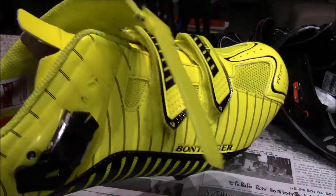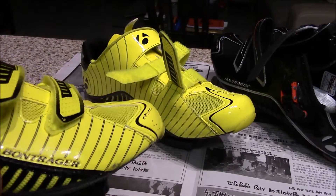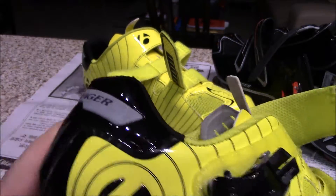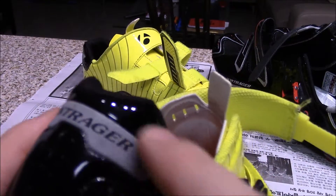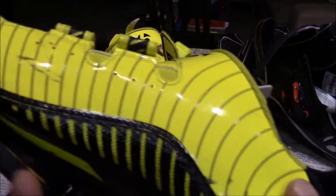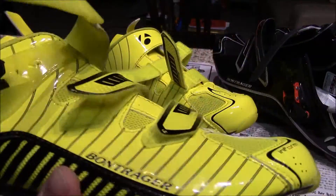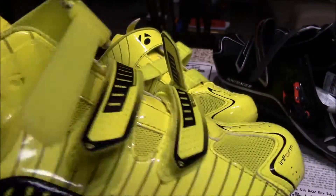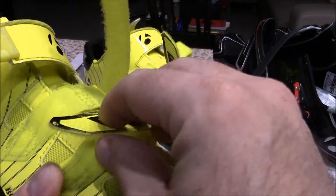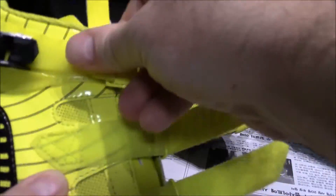First of all, the RL — these are the high visibility ones, called the RL, and the other pair is the RLX. This shoe is in a bright visibility yellow. One other thing is this portion here lights up as well, so at night the back of the shoe will light up. Also, the yellow is a high visibility yellow which, when lights shine on them at night, they kind of glow. So these are a very high visibility shoe. Retention system wise, very simple — you have two velcro straps in the front and the standard ratchet system buckle on the side.